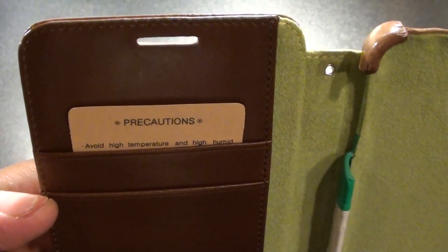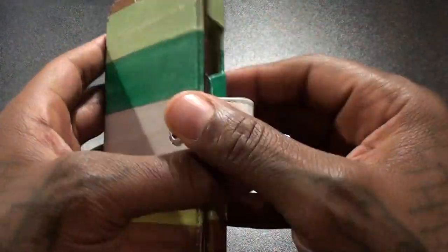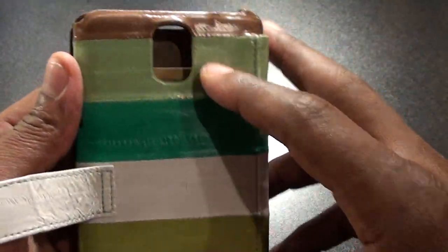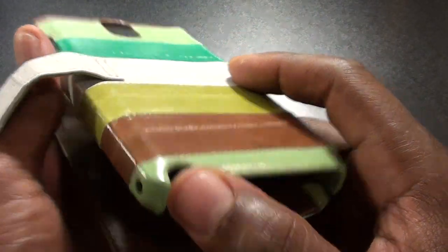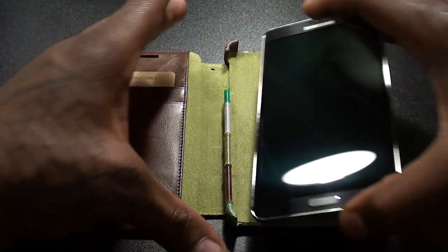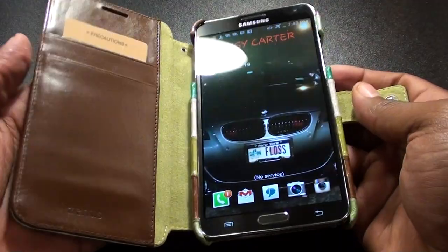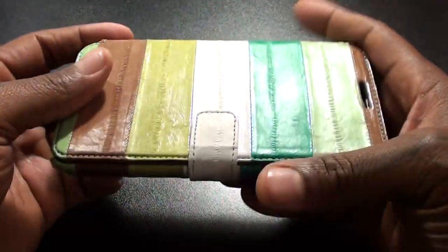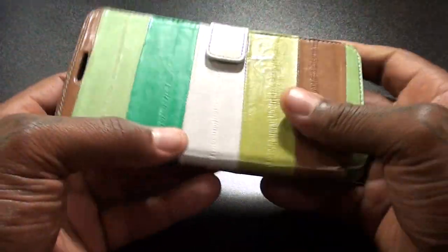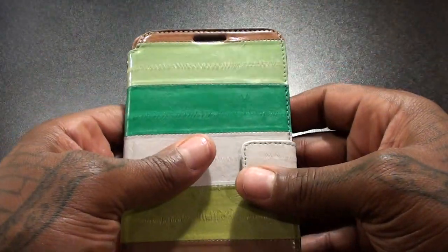That's the little credit card slots right here. It comes in a little book style, company branded on the inside. Look at the details — look at the leather, see how shiny that is. As soon as you take it out of the box the smell just hits you in the face. You can smell that quality leather. Look at that stitching right there — since this is a hundred percent handmade you expect to see nice quality stitching. It has a snap to keep your phone locked into place, and around the back you see the cutout for your camera.